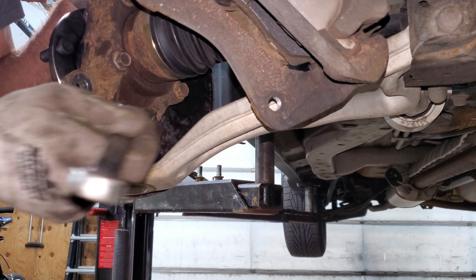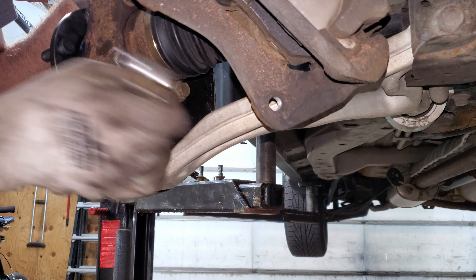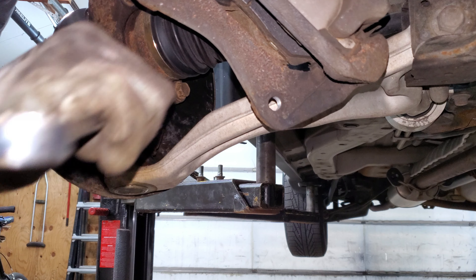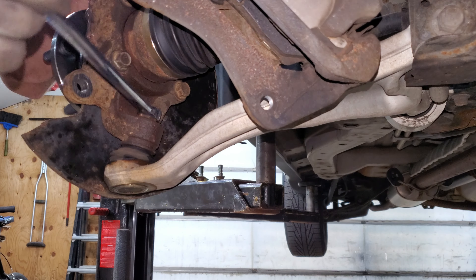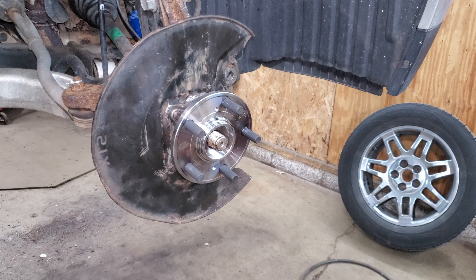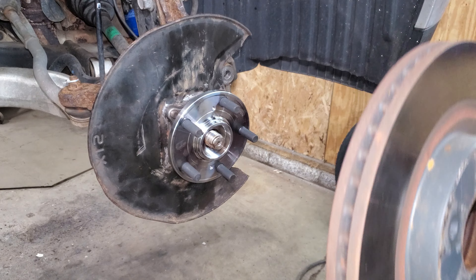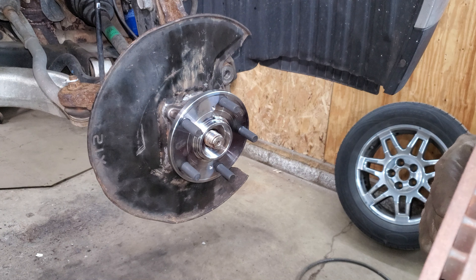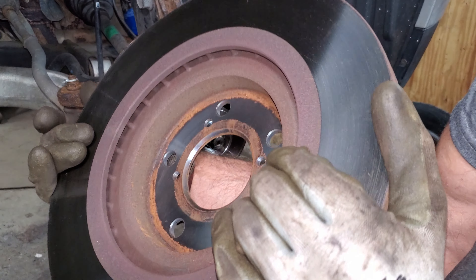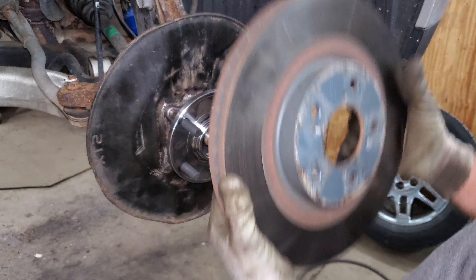This lower ball joint you want to tighten to 80 foot-pounds - you're never going to get a torque wrench under here so I'm just going to guess. Put my little wiry clippy thing back in there. Now I'm going to put this rotor on and screw it on best I can - I'm just going to use one screw because that's all I have. If you live in the rust belt, make sure there's no rust on the back of the hat - it's got to be nice and clean.